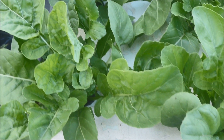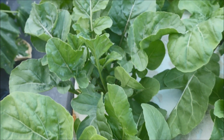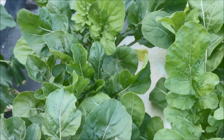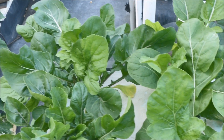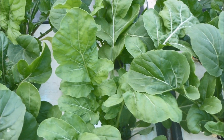At 39 days after transplanting it's arugula tour time. Passing down the left side of the tank with two plants per net pot, we encounter extremely lush green growth conditions. And passing down the right side, the arugula continues to look great.